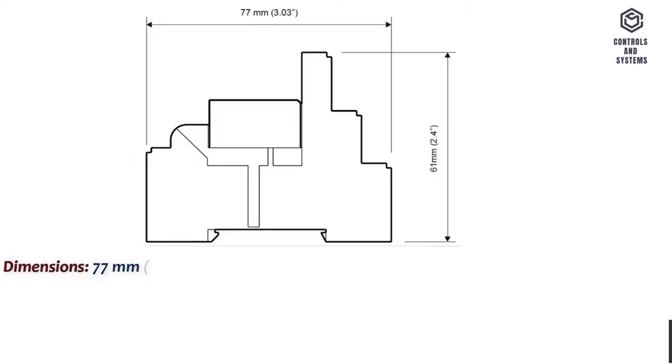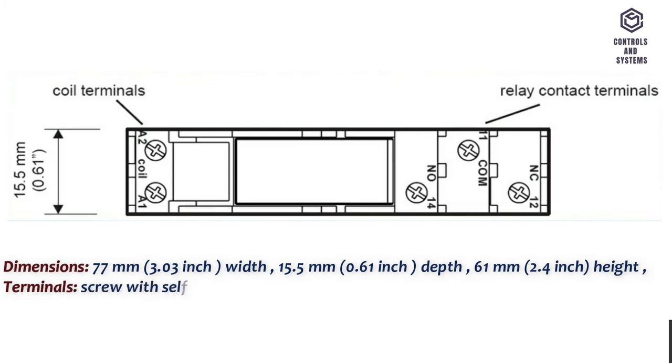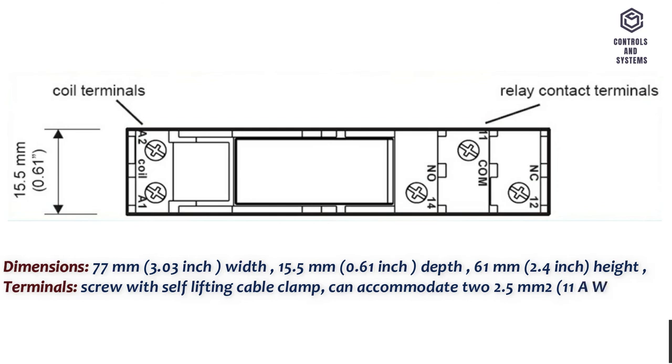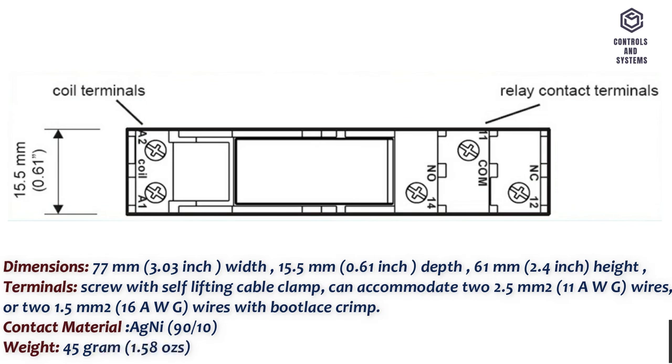Dimensions: 77 millimeters (3.03 inch) width, 15.5 millimeters (0.61 inch) depth, 61 millimeters (2.4 inch) height. Terminals: screw with self-lifting cable clamp, can accommodate up to 2.5 square millimeters (11 AWG) wires, or up to 1.5 square millimeters (16 AWG) wires with bootlace crimp. Contact material: AgNi 90. Weight: 45 grams (1.58 ounces).